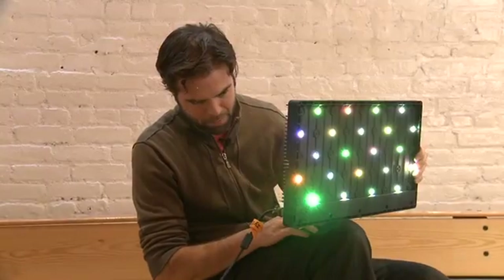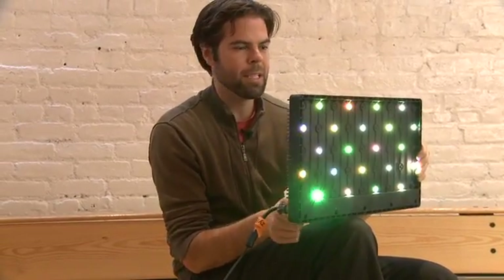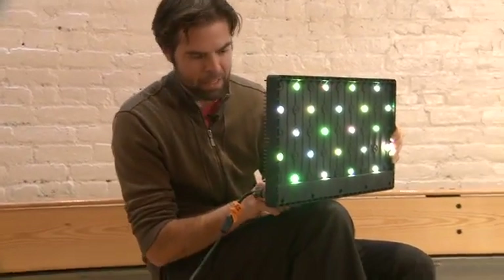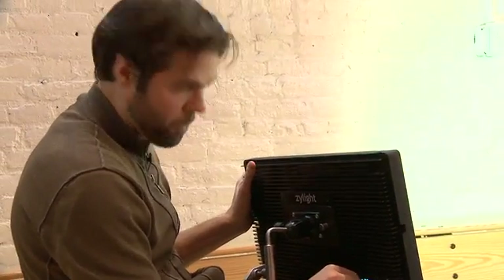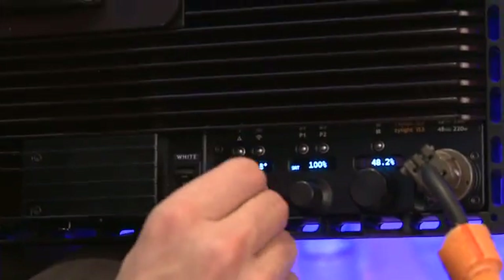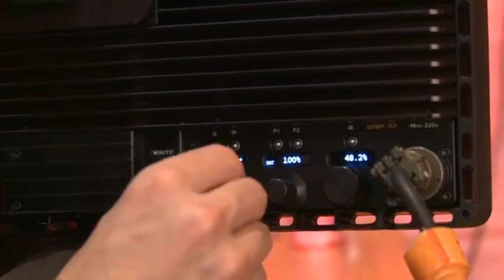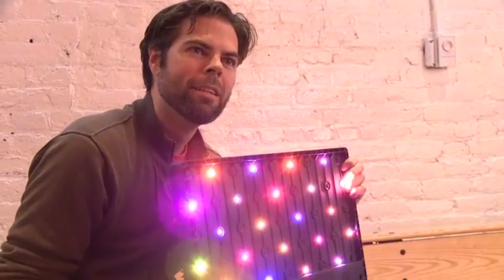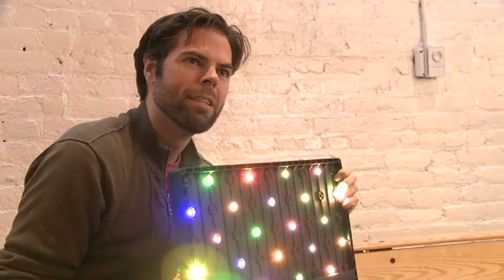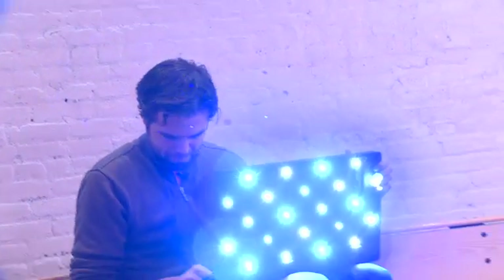I can also flip to color mode. Let me bring the intensity all the way up to 100, and I can essentially go around the color spectrum. If we shine this on a wall, we're going from green to blue, to pink, to orange, and back around to green. You can have some fun with that.